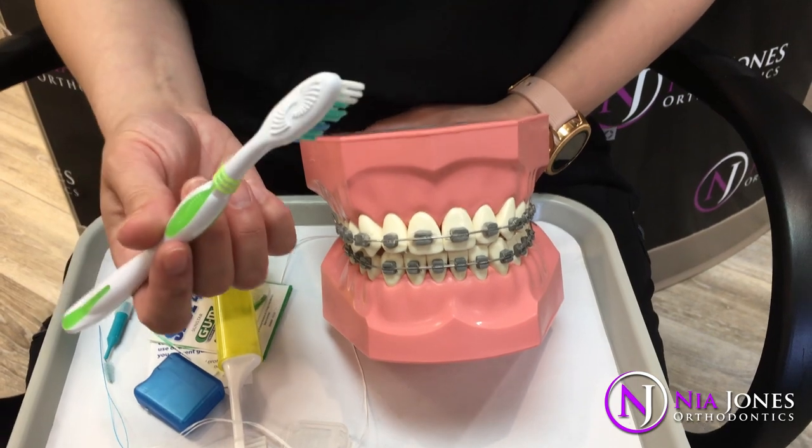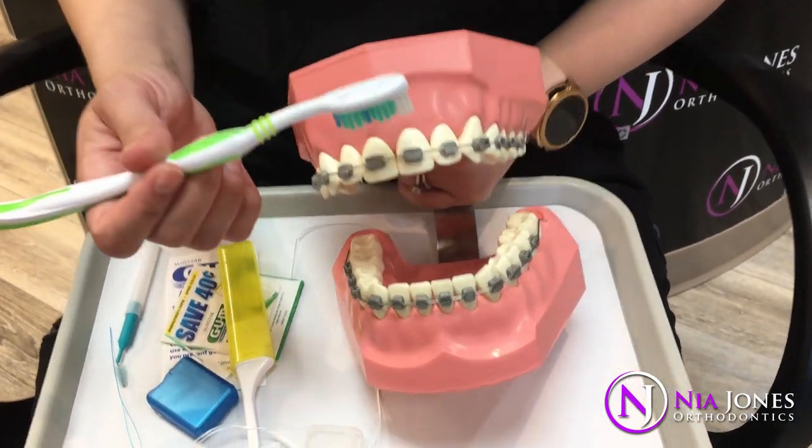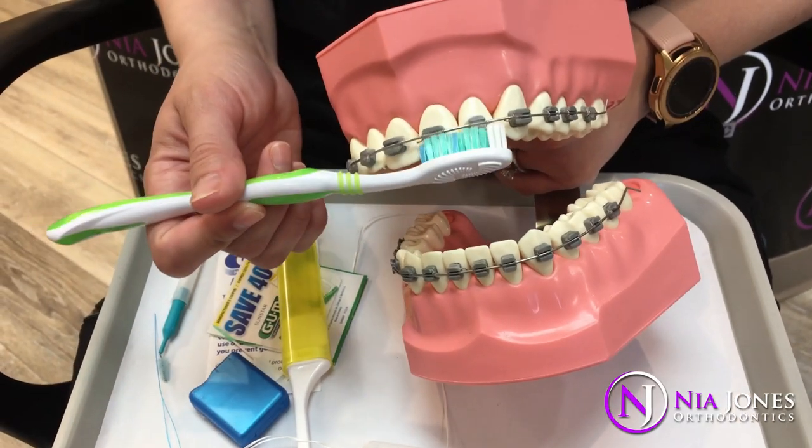Any toothbrush is okay — it just is important how you use your toothbrush. So make sure when you're brushing your teeth, you're angling and tilting your toothbrush around the braces.